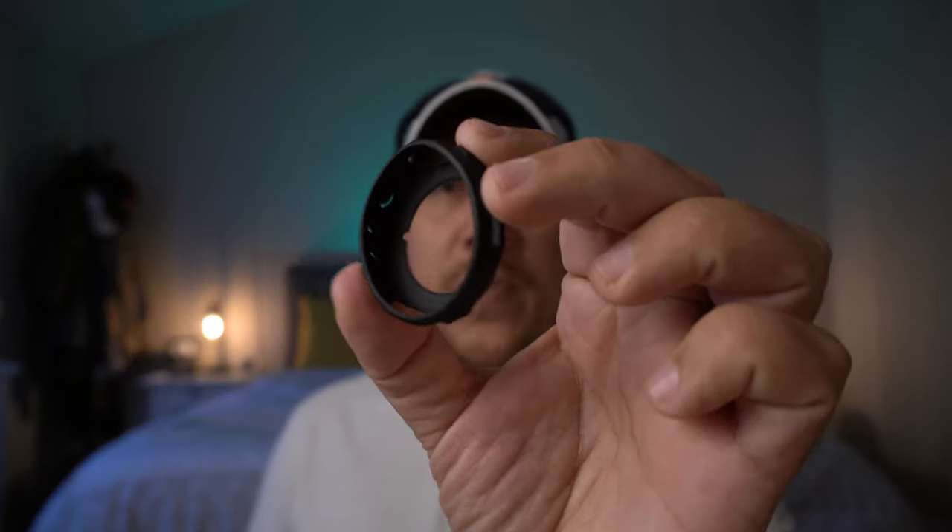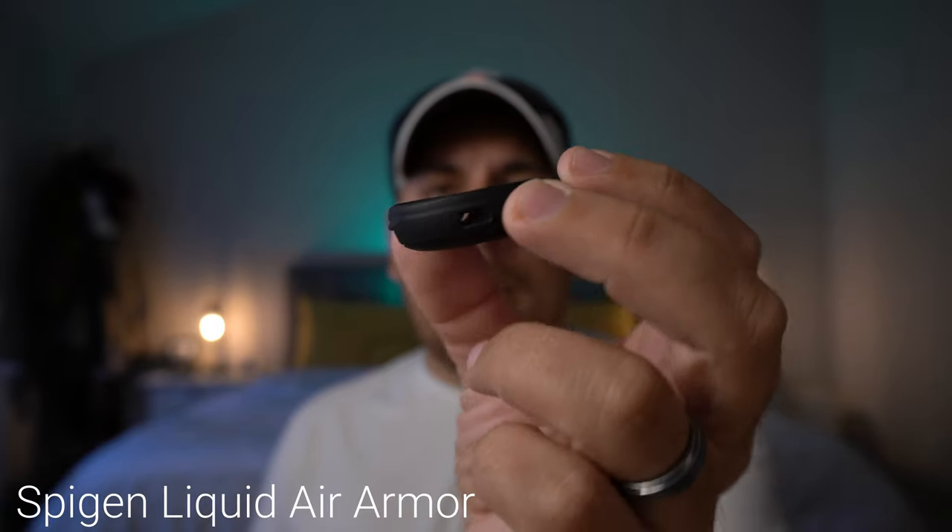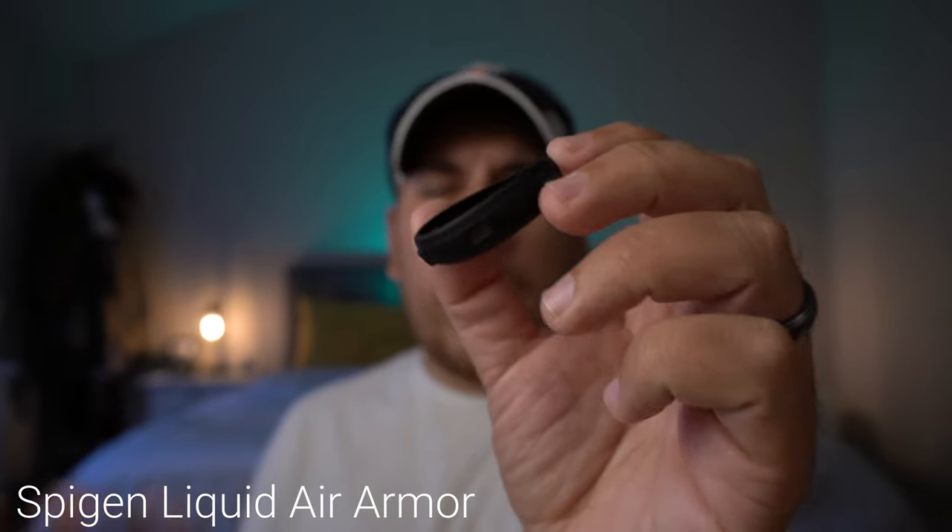So I picked up two cases. When I originally had the Galaxy Active 2 there weren't very many cases out there to choose from — just a bunch of cheap crappy shiny plastic cases and I didn't want that. When I picked this up a few days ago there were a few different options. There's actually three really good options but I only went with two because the third was back ordered for about another week.